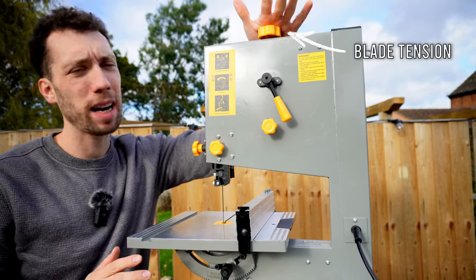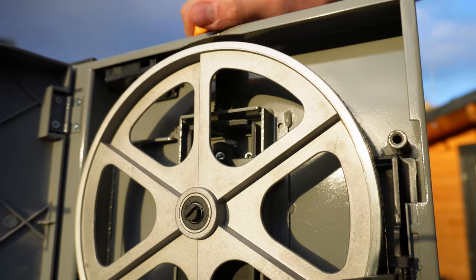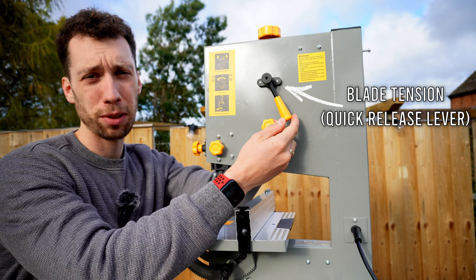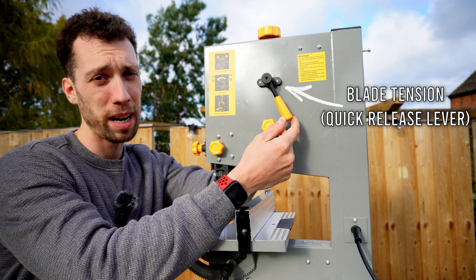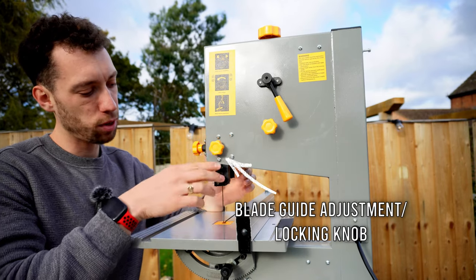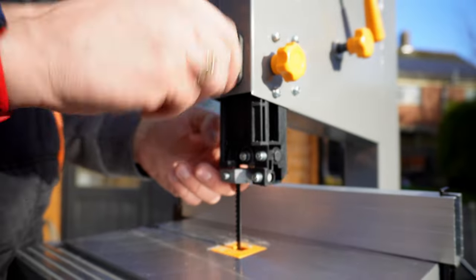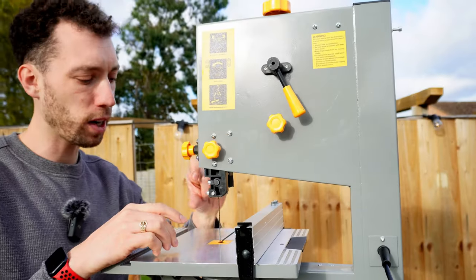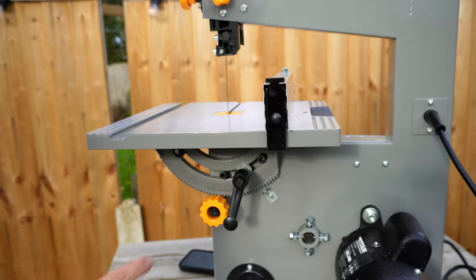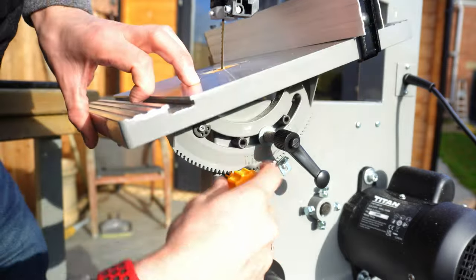There are a bunch of knobs on the back of this bandsaw you'll want to get your head around. The one at the top allows you to tension the blade — in my experience you're going to have to have that set to the maximum so the blade is properly tensioned. Next is a handle that allows you to quickly take the tension off the blade if you need to change it. Another knob allows you to adjust the blade tracking. Two at the side allow you to change the blade guard height, which should always be set to the lowest depth possible for the timber you're cutting. And down here you have a rack and pinion system which allows you to tilt the angle of the table.